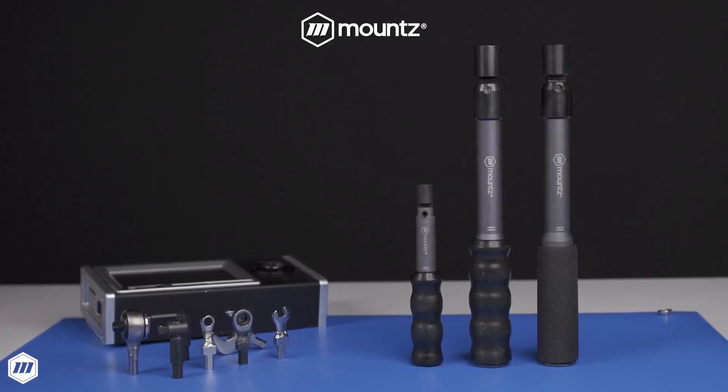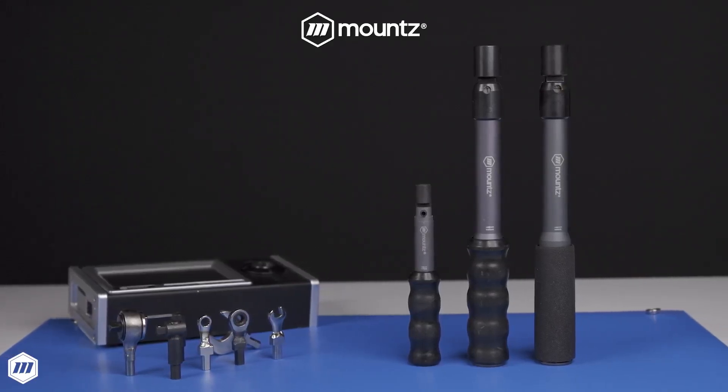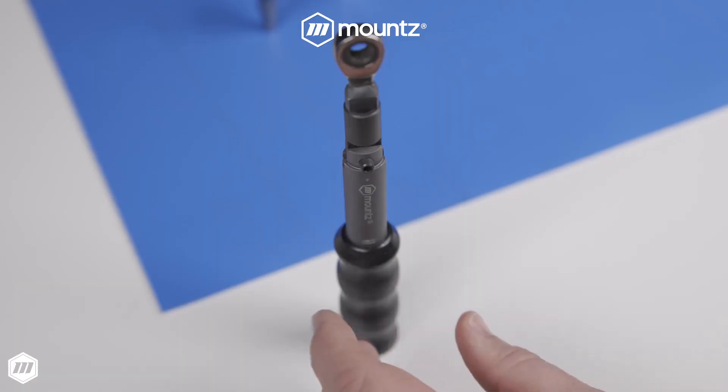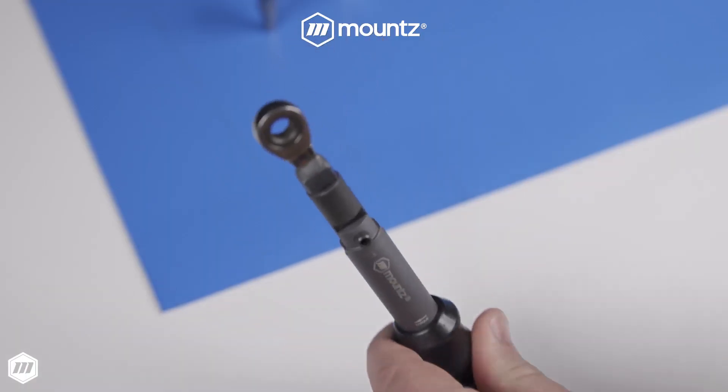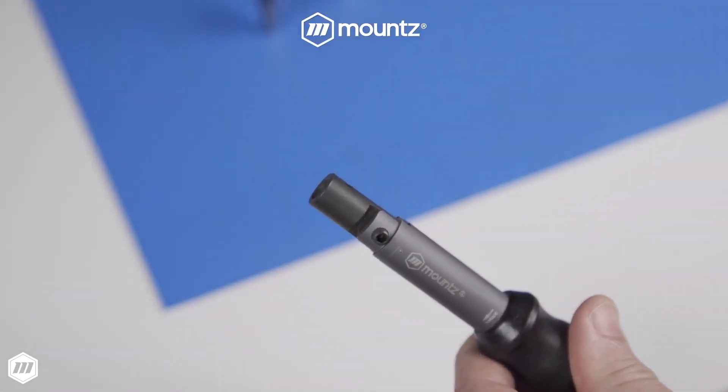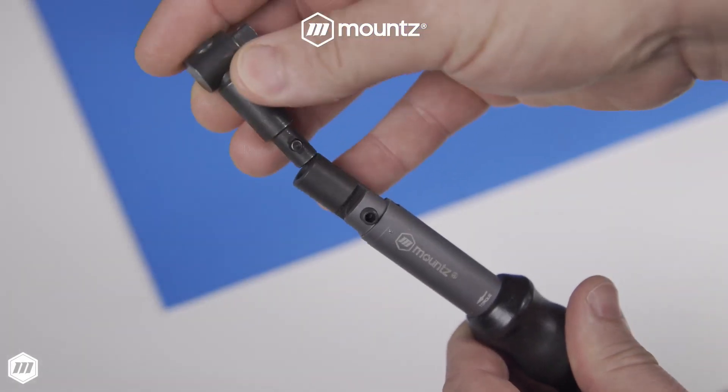The Mount's TBX line of precision preset break-over wrenches are engineered and assembled in Silicon Valley. The TBX line of wrenches ensures a consistent fastening process and helps to support your quality control goals by providing operators with a clear signal when torque is achieved.